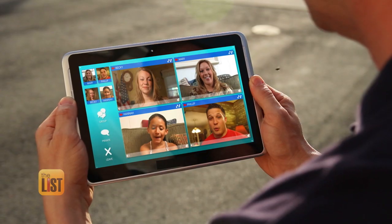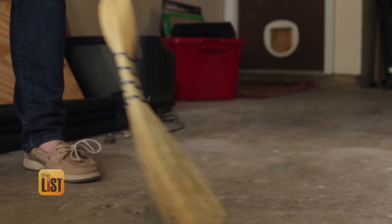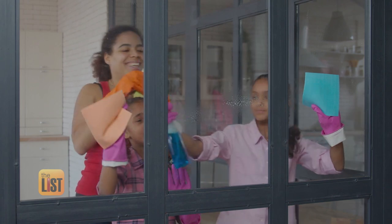While we all continue to practice social distancing, it's a perfect time to put cleaning your home at the top of your to-do list. These three cleaning hacks are going to save you time, money, and a headache. We spoke to lifestyle expert Michelle Park, who dishes out three surprising ways that will make cleaning during quarantine a breeze.